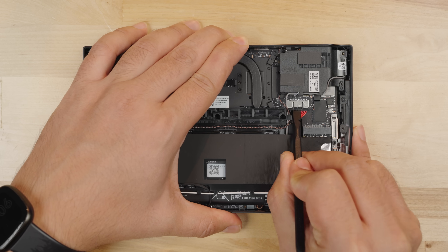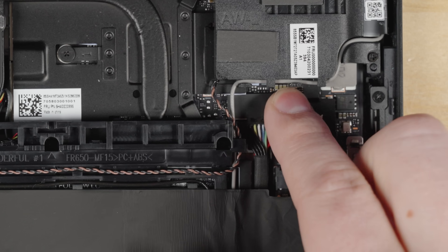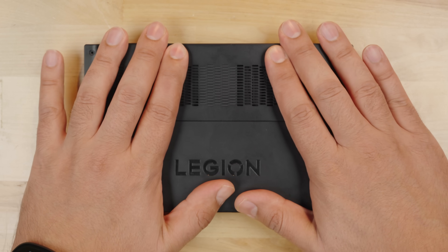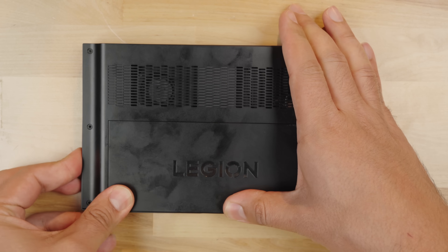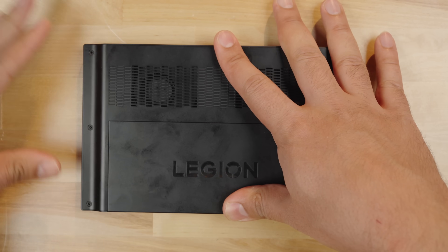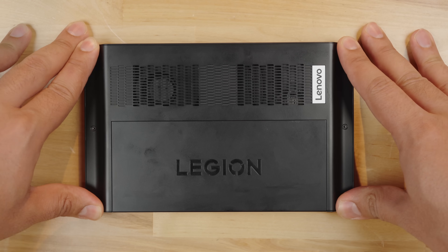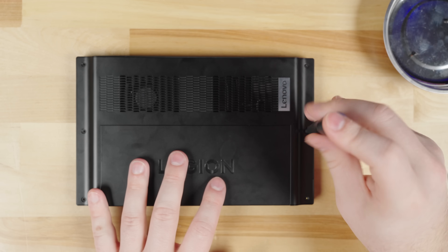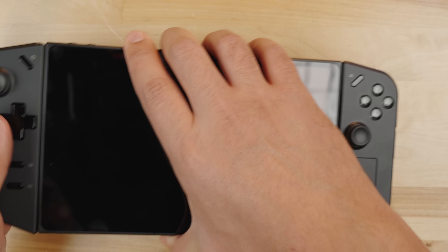Reconnect the battery to the battery connector and place the sticker back on the connector to keep it from getting loose. Take the backplate and place it back on the device, gently applying pressure. Start with the corners and work your way around, making sure all the plastic connectors are pushed back into place and the backplate is completely flush. Insert all six screws back into the device and attach the controllers — we're ready to boot the Legion Go.